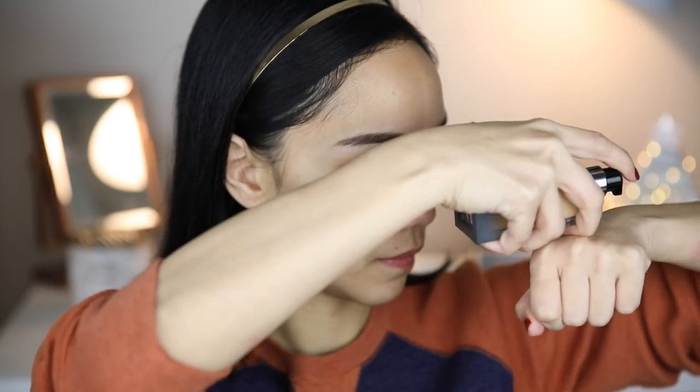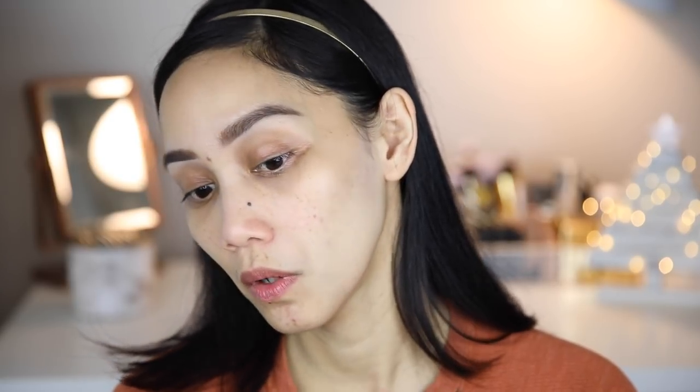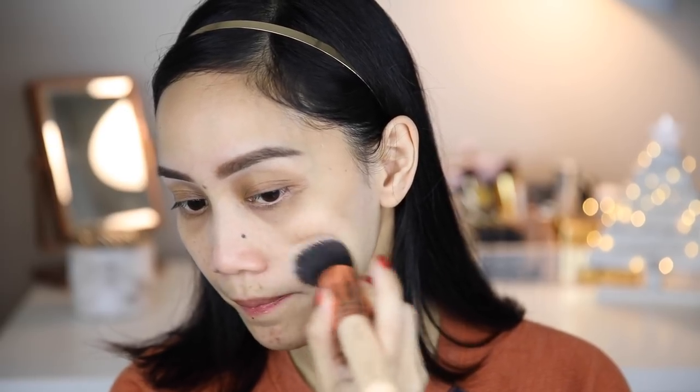The primer feels tacky — as you can see, my hand sticks to my face, so the foundation should grip well here. For applying the foundation, I'll use both a brush and a sponge to test which works better. The foundation has a bit of a runny but thick consistency. It's definitely full coverage — I put just a tiny amount on my jaw area and the coverage is impressive. The brush gave streaky results, so I'm just going to stick with my sponge.